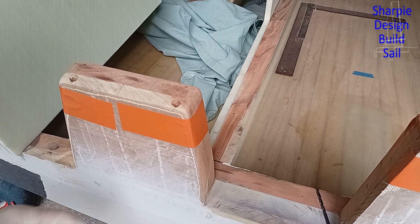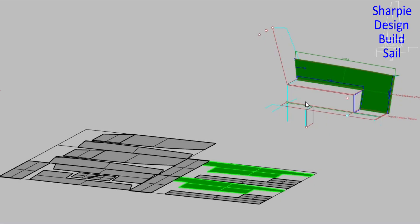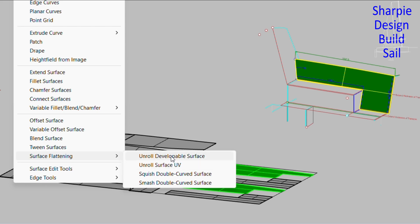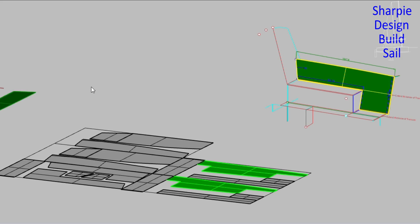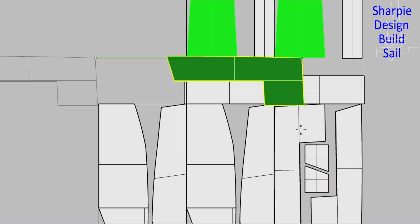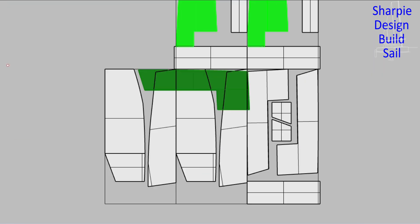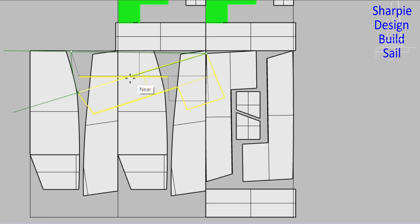I can do them before the cockpit sole goes in. I've just been down on the yacht to check that this panel will match the as-built boat, and it does. So what I do next is go to surface flattening, unroll developers — developable surface — and there it is. I'll rotate it near that point there.